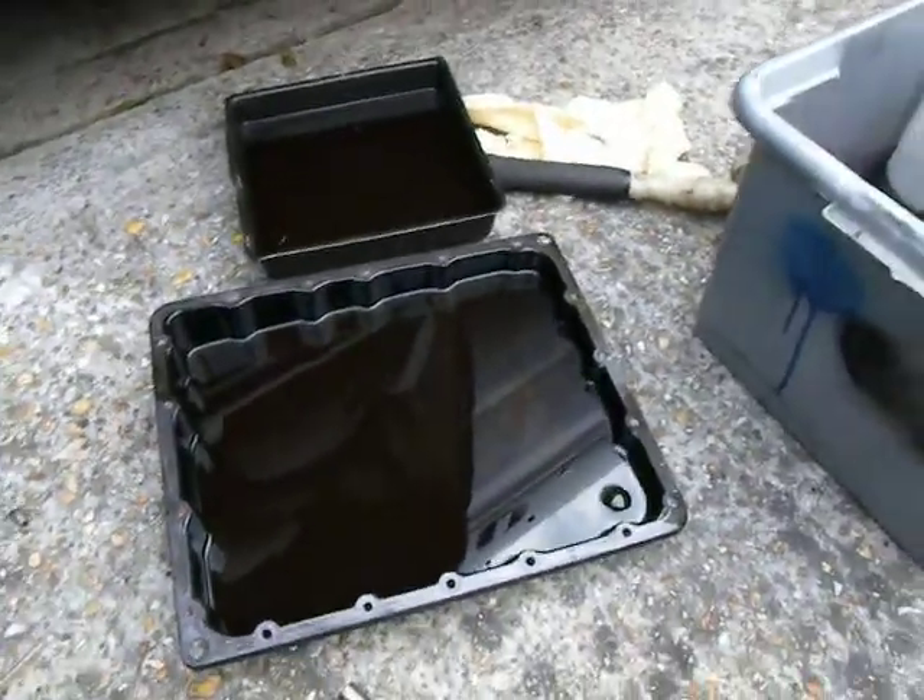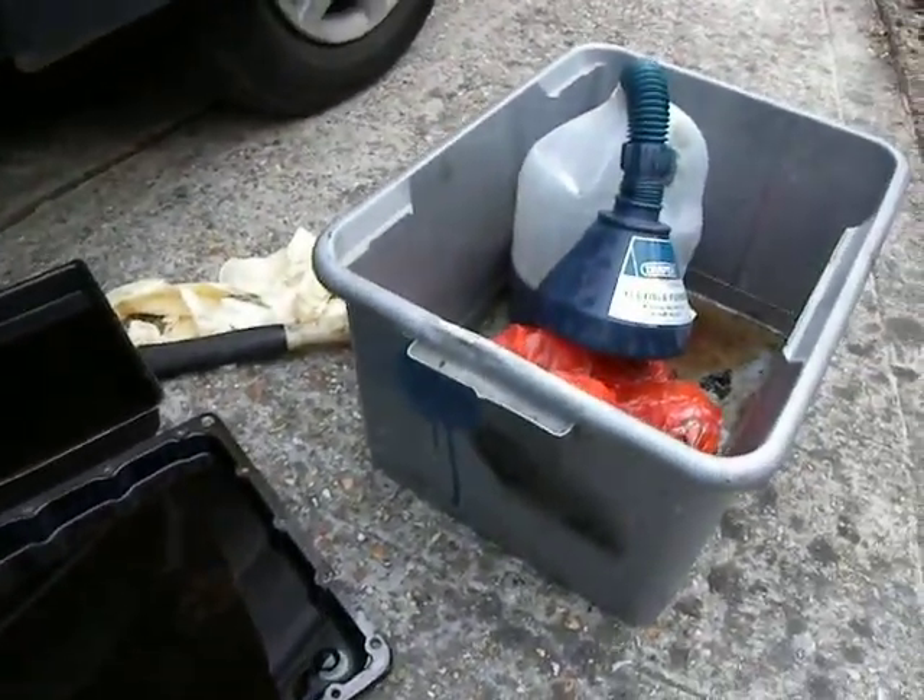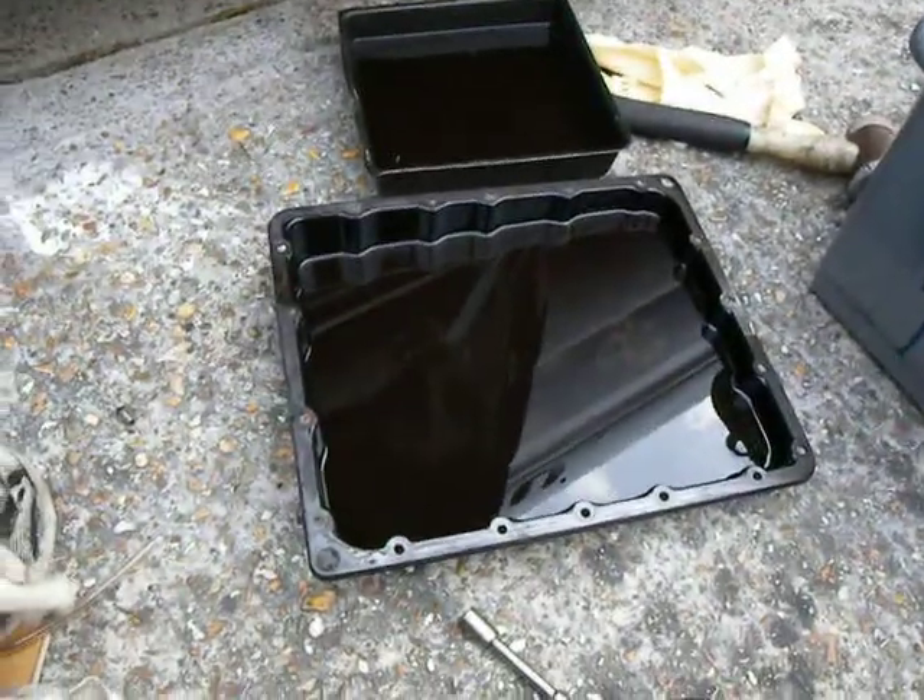What I'm gonna do now is pour this away into the bottle, and we'll see what's in the bottom of the sump.